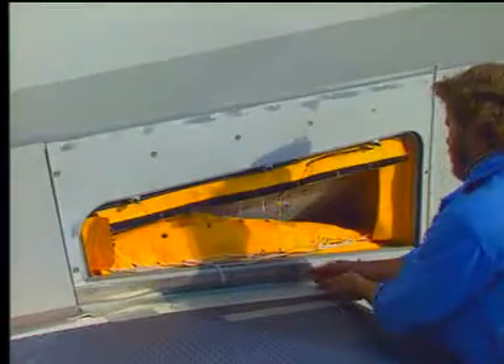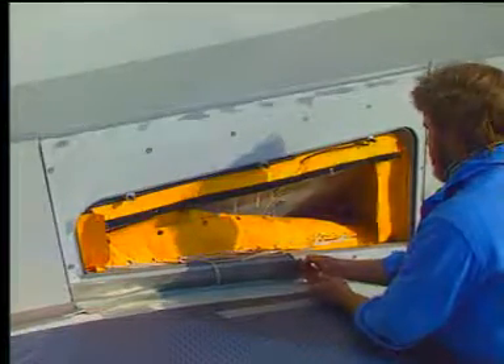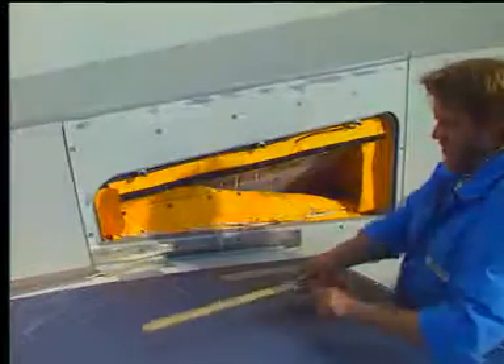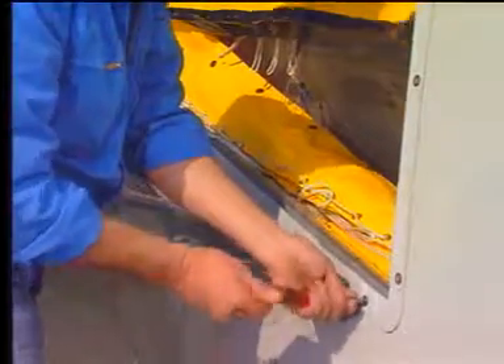Remove and retain the seal attached plate screws. Remove and retain the seal attached plate and the seal strips. Loosen the attach panel studs.